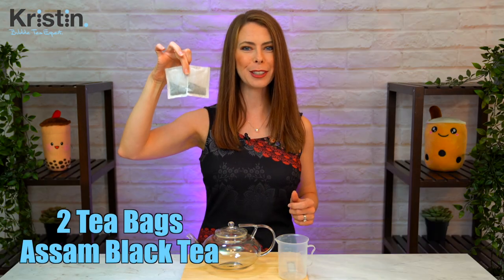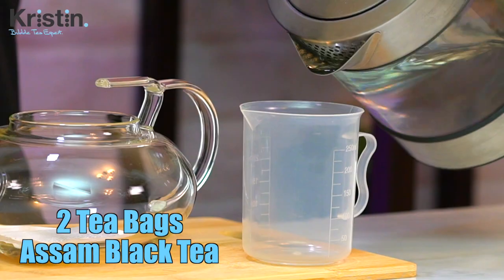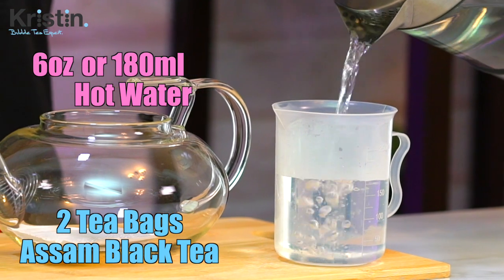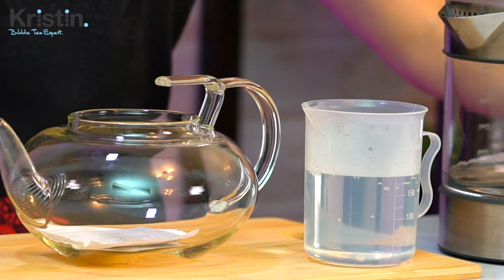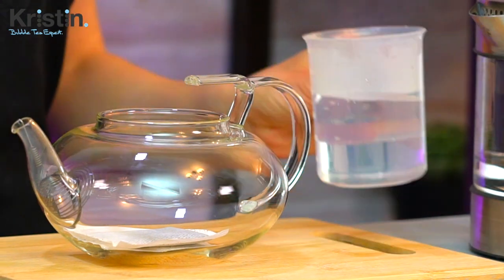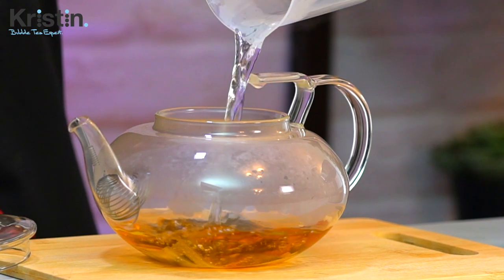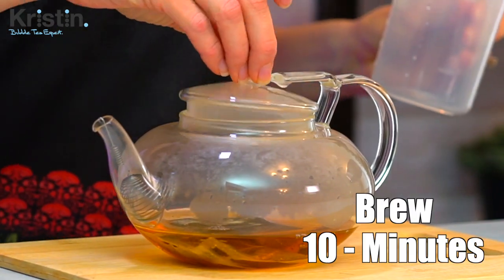Since we're making this at home and not at a bubble tea shop, first we want to brew our tea. You'll need one tablespoon of loose leaf Assam black tea, and if you don't have loose leaf, then two tea bags will work just fine. Today I'm going to use two tea bags. Put in six ounces or 180 milliliters of really hot water and leave it to brew for 10 minutes.